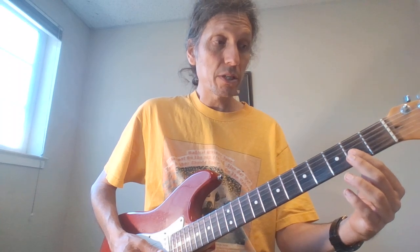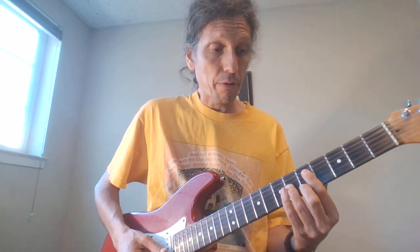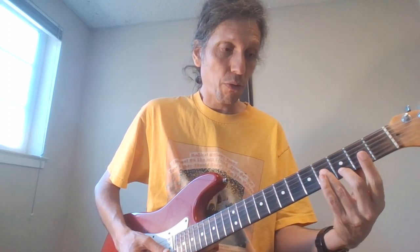And then I'll do the 2nd fret. That was 4 on the G and 3 on the B. And then we have 2nd fret on the G, 2nd fret on the B. Then go back up — so 4 and 3, and 6 and 5.